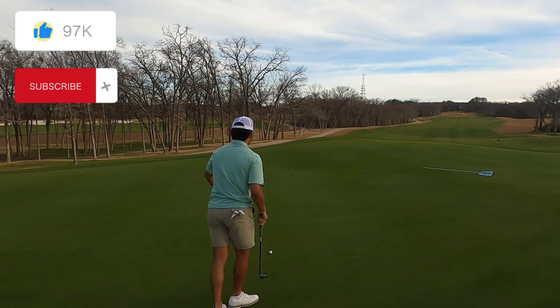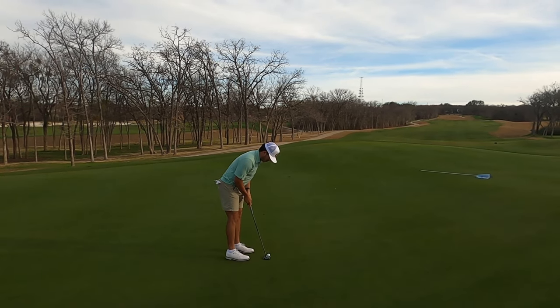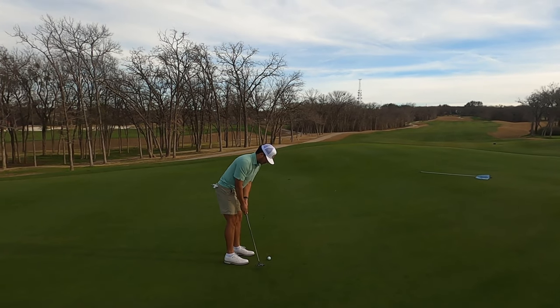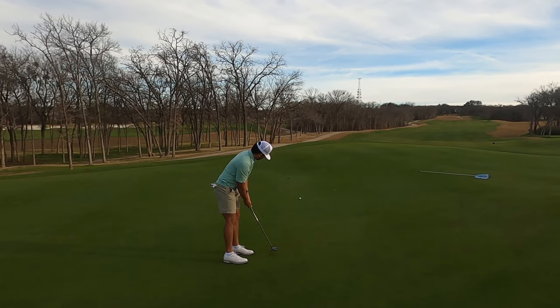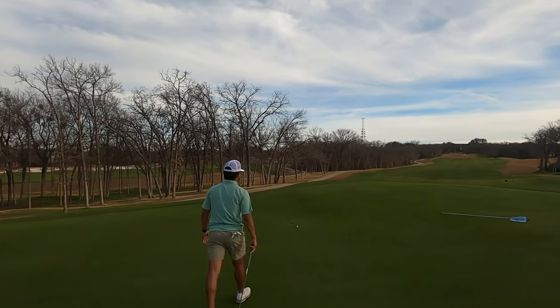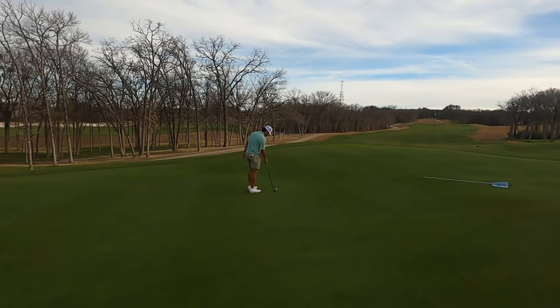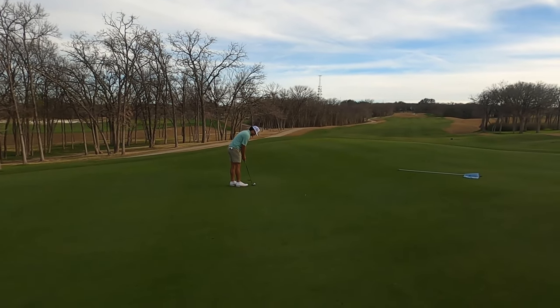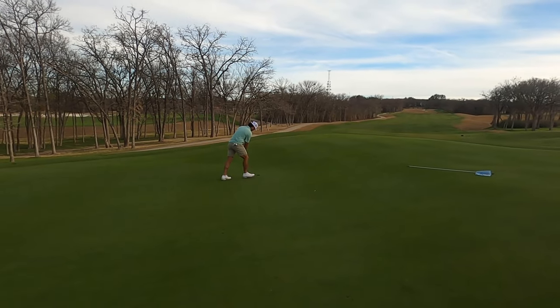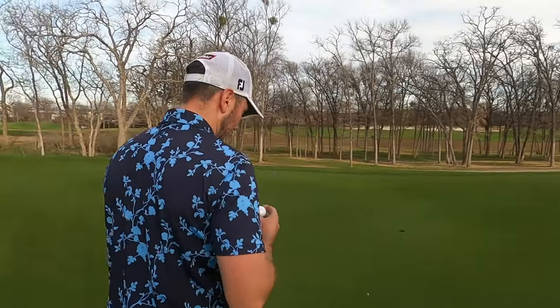I'm right there. I knew I hit it way too hard. Tanner's in there tight — I gotta make a putt, I don't want to go down one stroke into the next hole already. Just play this about two and a half cups. Ladies and gentlemen, he left that short. Good effort, good line — honestly these greens are a little slow today.